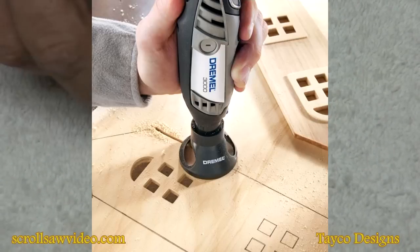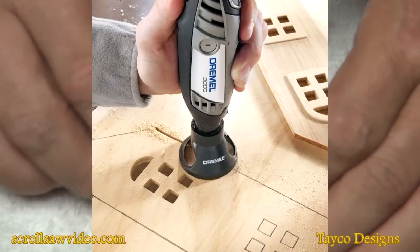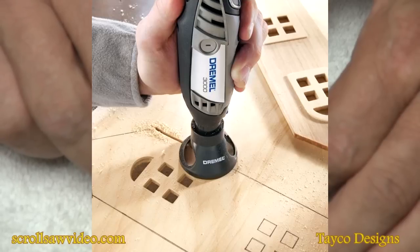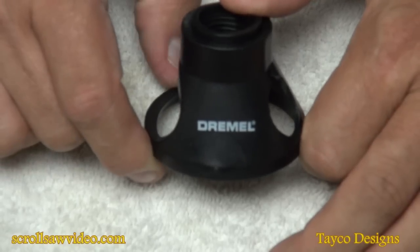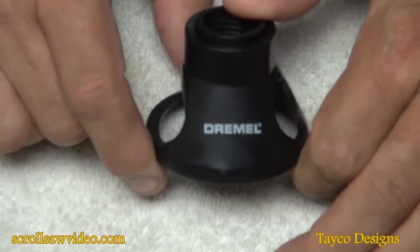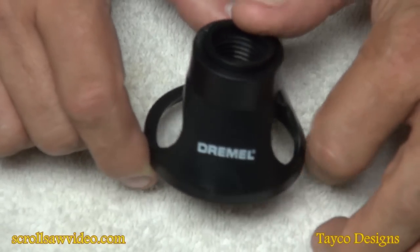We'll post a picture of the suggested use for this. I also want to show you how to use this differently — many people use this as a very small router base with router bits. If you look at my previous video on router bits, I'm sure you'll find that helpful.